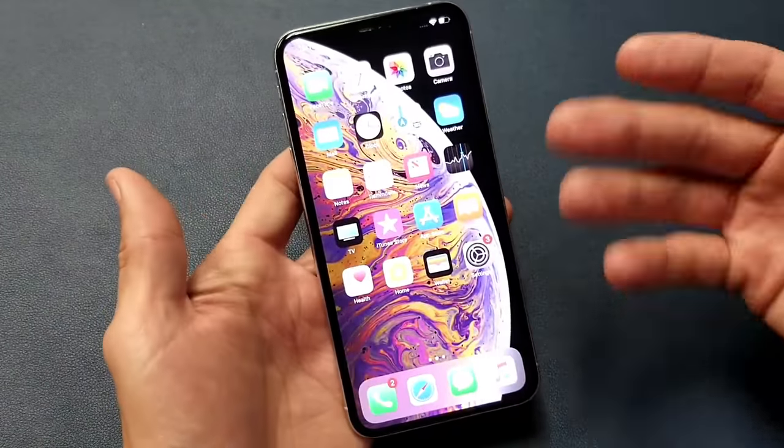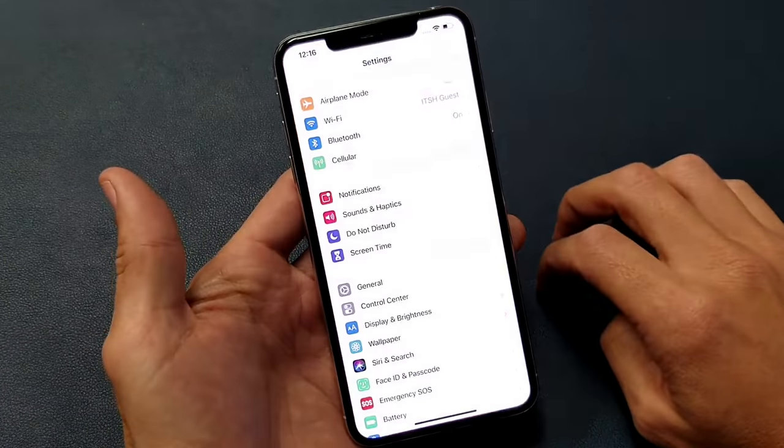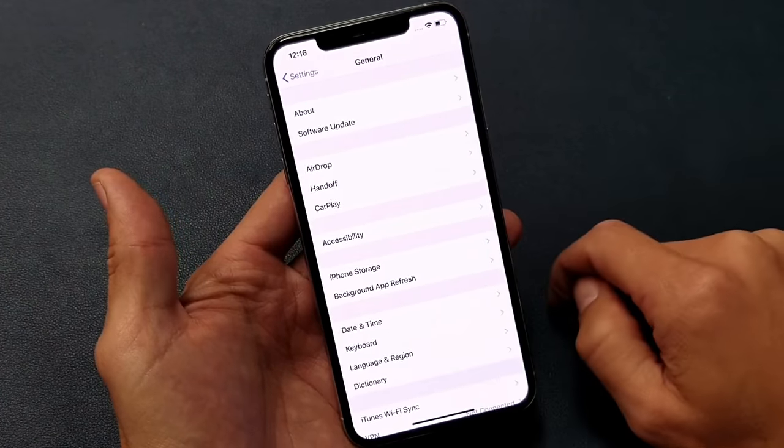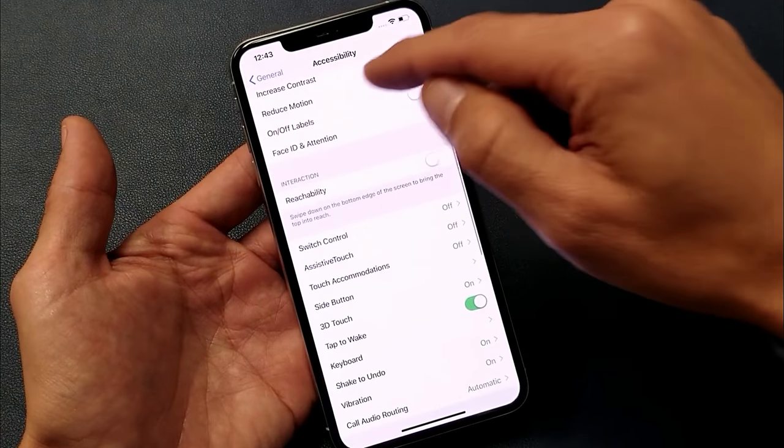I would recommend using Assistive Touch if you're having issues with your volume up button or your power button. If you can't take a screenshot, this is another alternative. Simply go to Settings, then General, then Accessibility, and look for Assistive Touch.